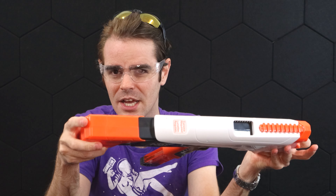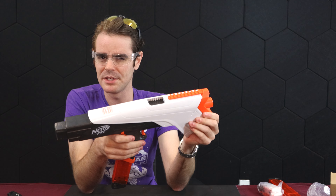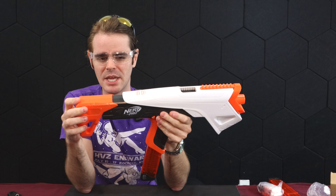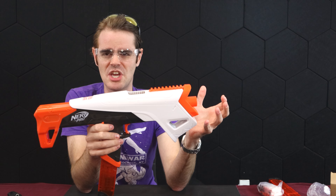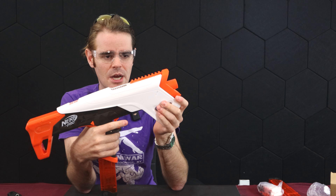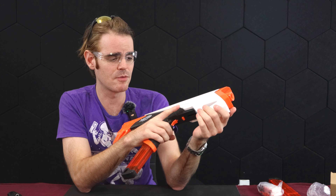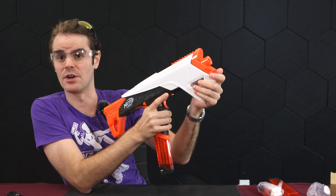The blaster looks modular at first take but it really isn't all that modular. The combination of a stock that's mated to its slide, a pump grip that is the outer shell of the blaster, and a barrel system that seems mated to its own geometry — it's going to be really interesting to crack this one open and see what's inside. But for right now let's take it down to the range, put a few shots over the chronograph, and fix our target.